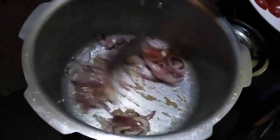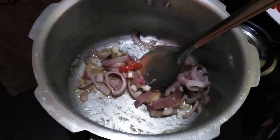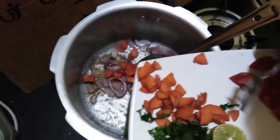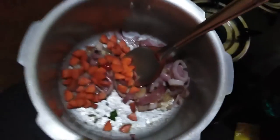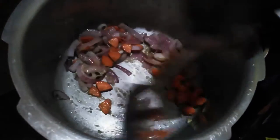Watered before adding carrot. Okay, the next process is carrot — add it in.